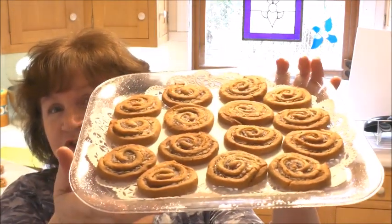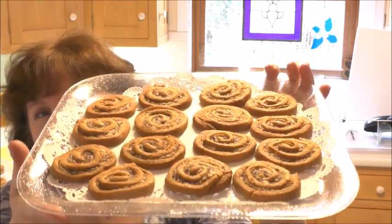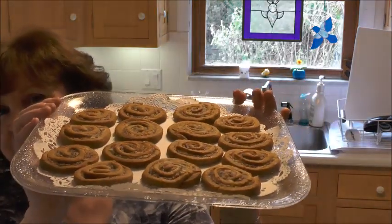Hi, I'm Margie and welcome to my kitchen. What I've made for you today are these date pinwheels. This is a Christmas slash Thanksgiving cookie. I'm going to be bringing some of these to a friend's house on Thanksgiving.